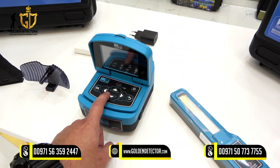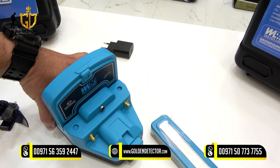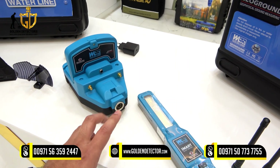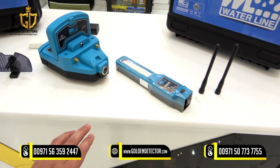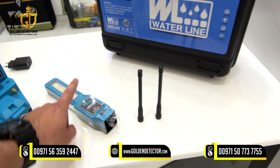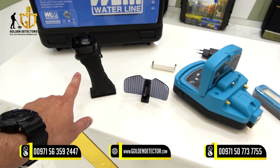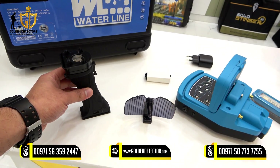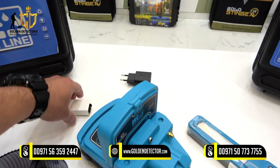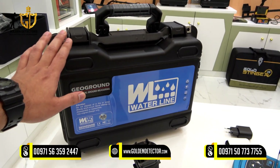We have this control unit with navigation buttons, color display LCD, LED flashlight, and all slots for the antennas and sensor. We have this smart scan sensor with LED light, two antenna recipients, parabolic antenna, and handle. It is also rechargeable with a Type-C port, same as the control unit, and we have chargers included. And last, we have the waterproof and shockproof case.